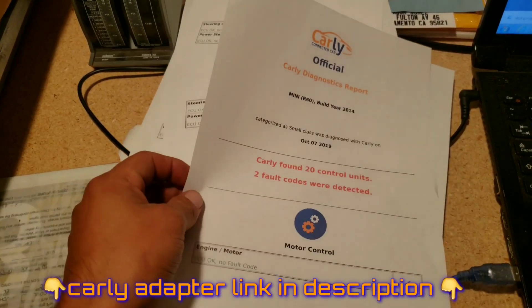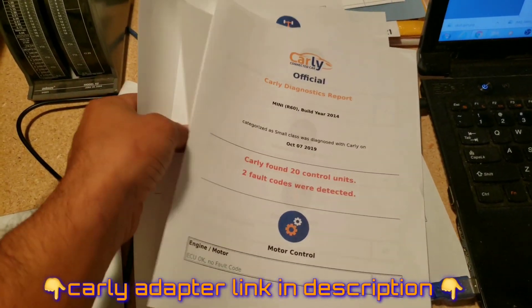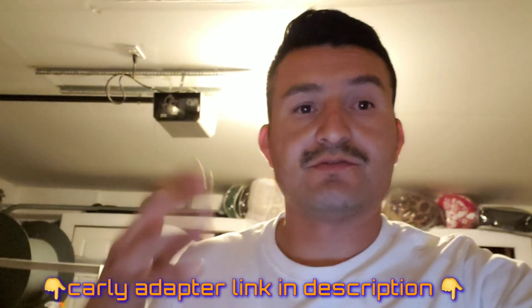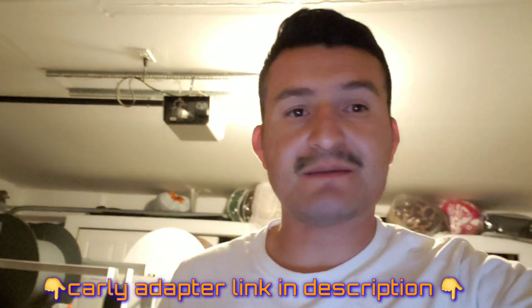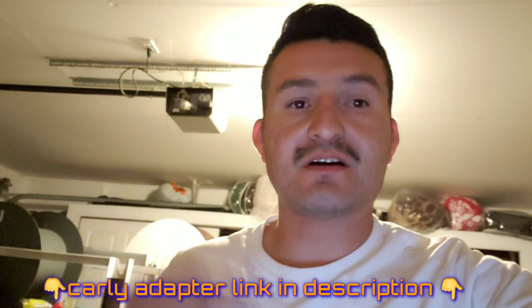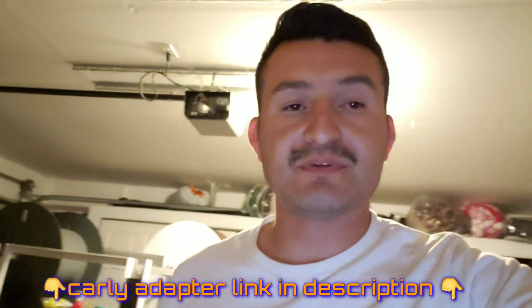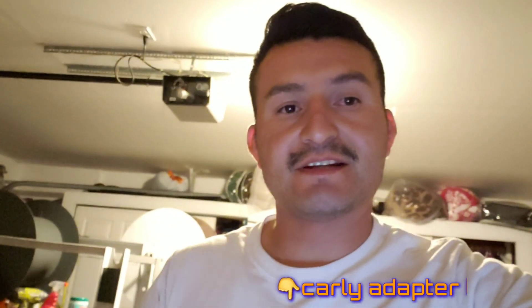I have all the information here already printed, and that's what you want so you can take it to your shop, or in my case give it to the new owner. Let me know what you think about this video, the Carly app, the adapter, and how the diagnostics came out. Let me know in the comment section, don't forget to subscribe, leave a comment, like if you liked the video, thumbs down if you didn't. See you guys in the next one.